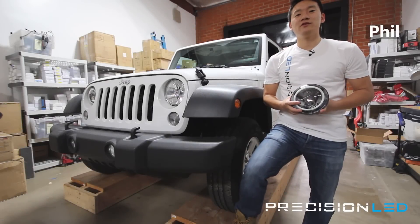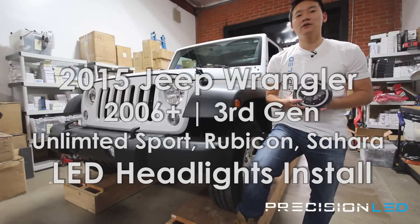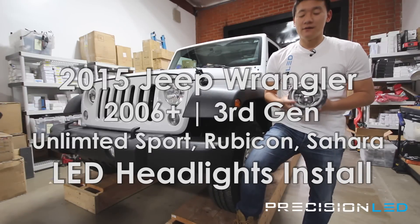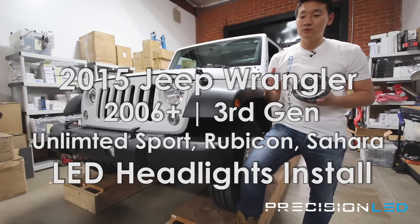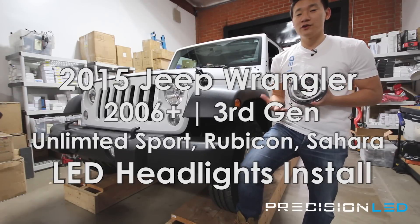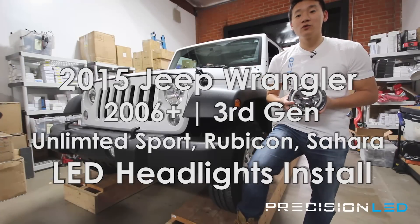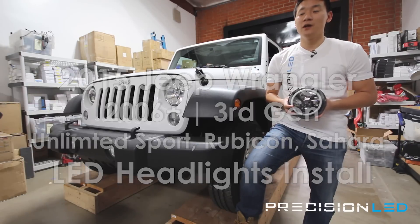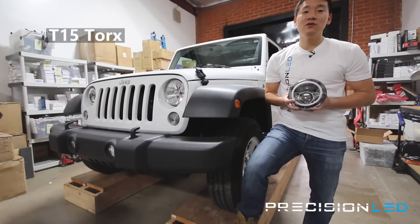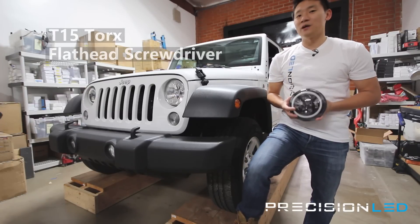What's happening everyone? My name is Phil with PrecisionLED.com and today we have our 2015 Jeep Wrangler Unlimited Sport — that's the JK chassis — and we'll be installing LED headlights on it. This installation is compatible with 2006 and up, the third generation JK. It works on the Unlimited Sport, the Rubicon, as well as the Sahara Edition. There are only two tools needed: a T15 torque wrench and a flathead screwdriver. Let's pop the hood and get started.